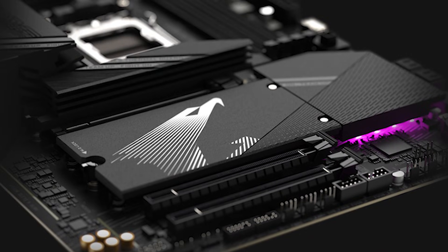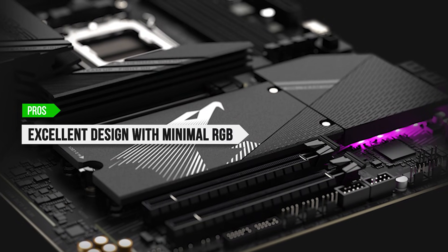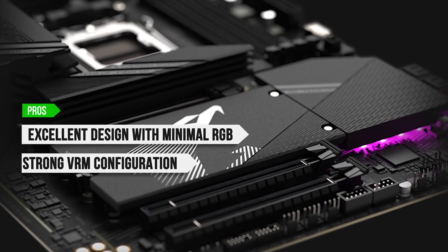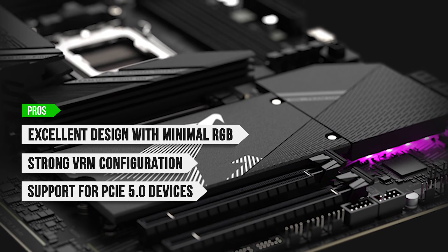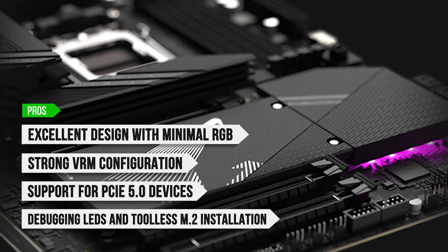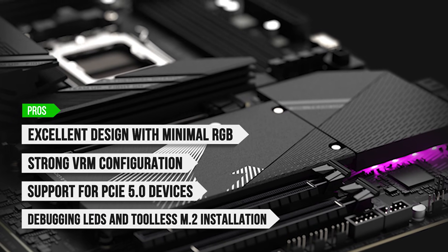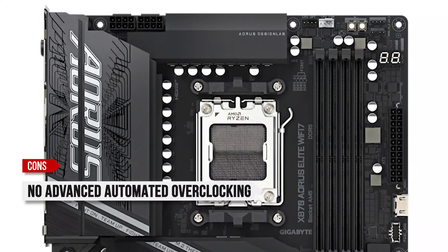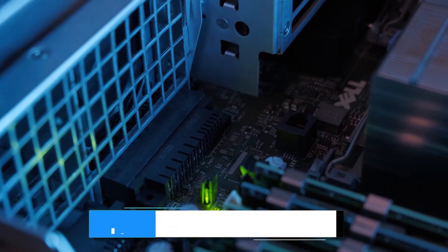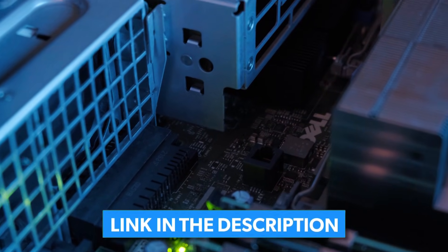To sum up, what I like is the excellent design with minimal RGB lighting, the strong VRM configuration, the plenty of support for PCIe 5.0 devices, and the debugging LEDs and tool-less M.2 installation. On the downside, there's no advanced automated overclocking and it's a bit pricier than the competition. Thanks for staying till the end — you can check current prices in the description below.